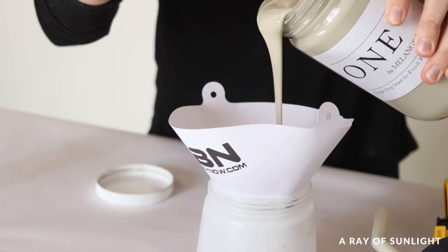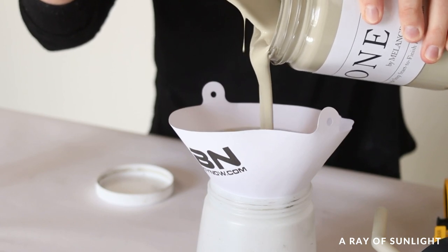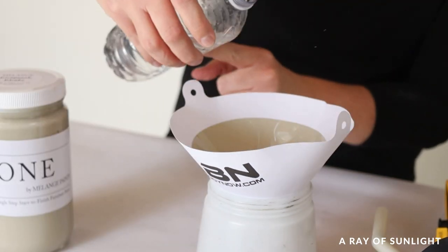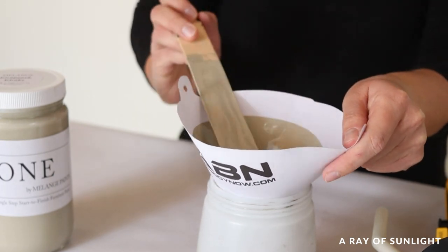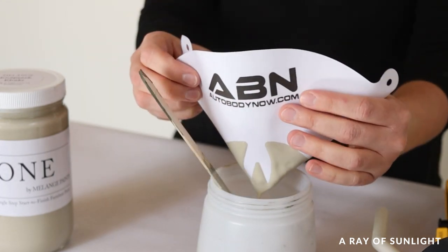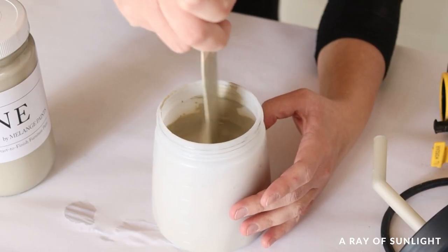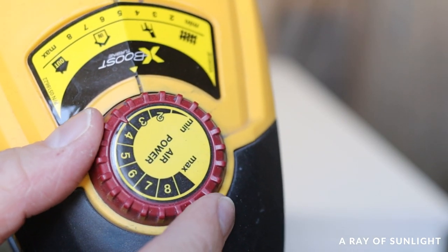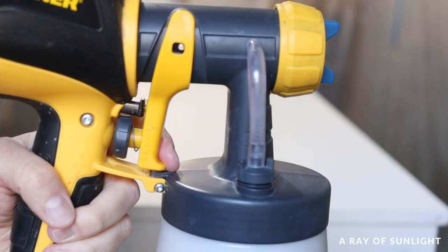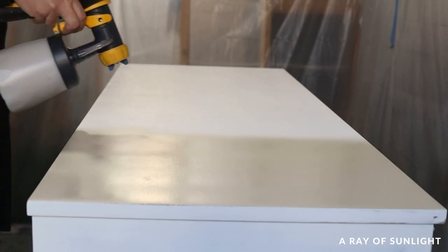This time I used Melange's all-in-one paint called One in the color Knapsack — is it green? Is it cream? Who knows. I was expecting it to be more cream, but I think it's a little more green. As always, I mixed some water into the paint and then sprayed on a coat. I ended up with three coats of paint and probably could have gotten away with just two, but I like to make more work for myself.